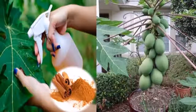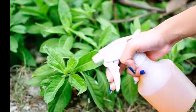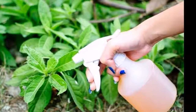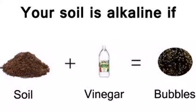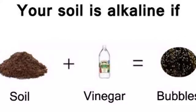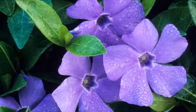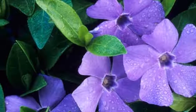Natural herbicides: being a natural product, vinegar does not cause damage to the environment like traditional herbicides. By simply sprinkling vinegar directly on unwanted herbs, we can eliminate them. If we mix it with a little salt, we can enhance its effects. This will cause unwanted herbs not to reappear for a long time.